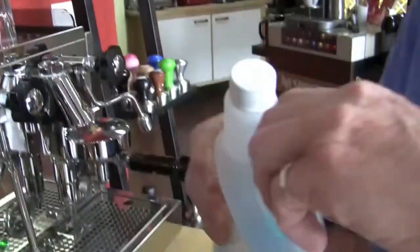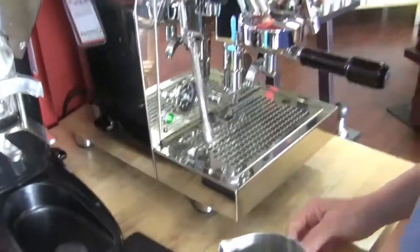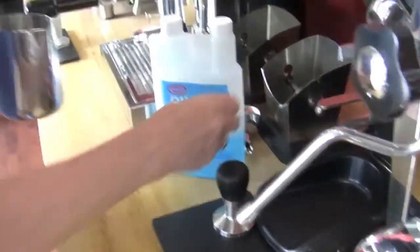So we make a solution. I've got not quite half an ounce here — it doesn't take much, just a little bit, because we're going to froth it. This stuff is good. So it's in water. There's Rinza, there's the full circle cleaning solution here. I'm going to come to this side of you. And I'm not going to worry about getting the water out of there, because we're steaming. Steaming water.